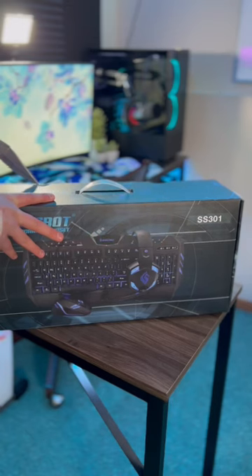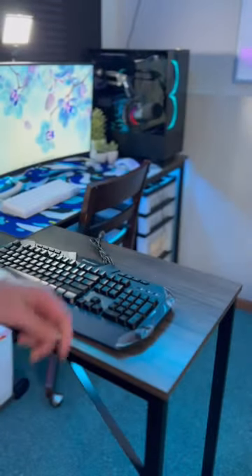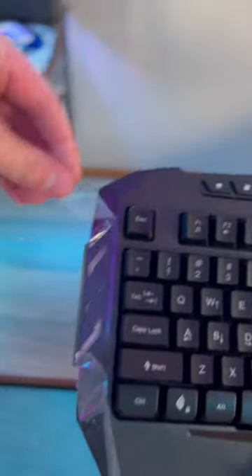I bought a $24 gaming keyboard combo off of Amazon, and today we're unboxing the keyboard. Right out of the box, I realized it felt super cheap — but you can see for yourself.